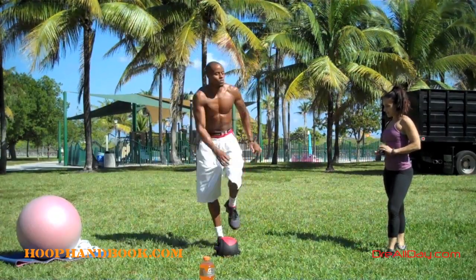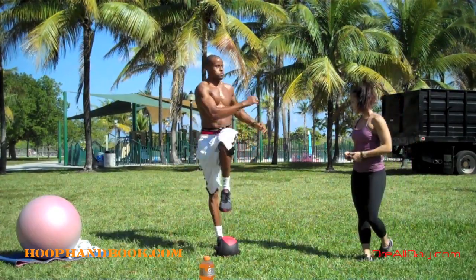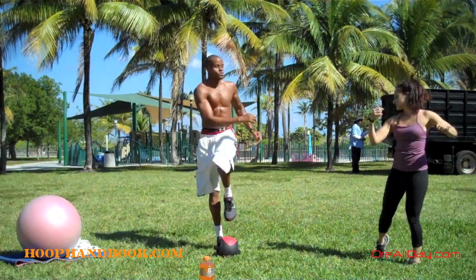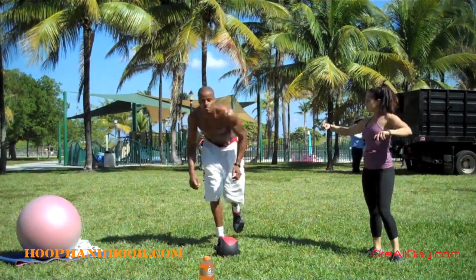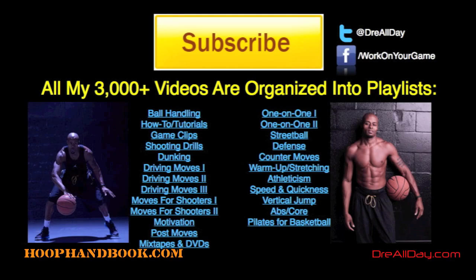I've got that 15-week ultimate athlete program annotation there. Hit that thumbs up button for me. Leave comments if you've got any questions or anything else you've got to say. Work on your game. Andreallday.com. We'll see you next time.